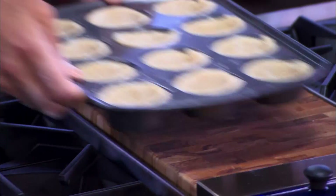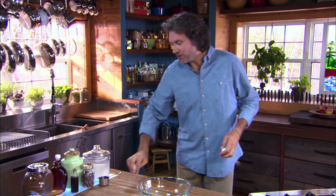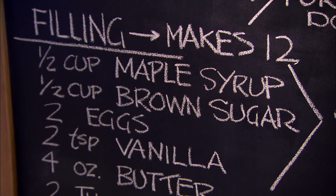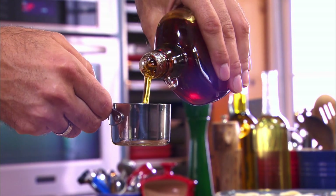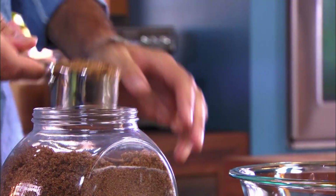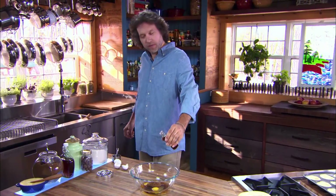I think one of the reasons butter tarts are so popular is because they're so easy to make. I mean, I wish every filling I put into a pastry dough was this simple. A couple of cracked eggs, half a cup or so of maple syrup — not corn syrup, maple syrup, lots more flavor here — and a half cup of brown sugar, and two teaspoons of vanilla.